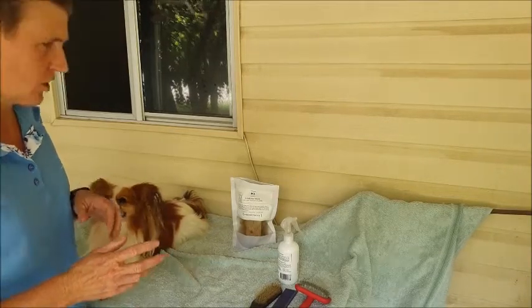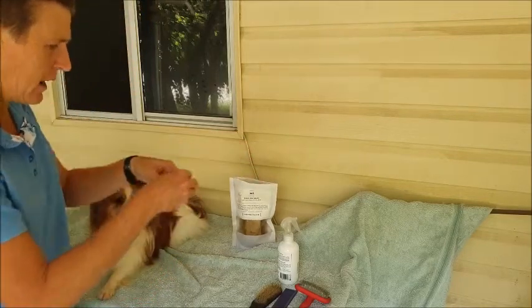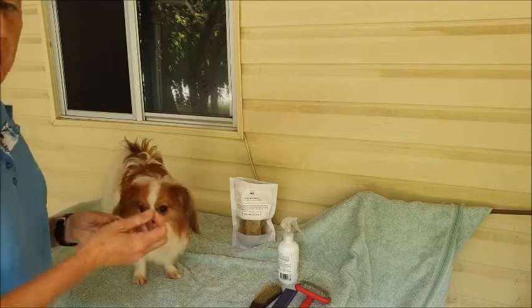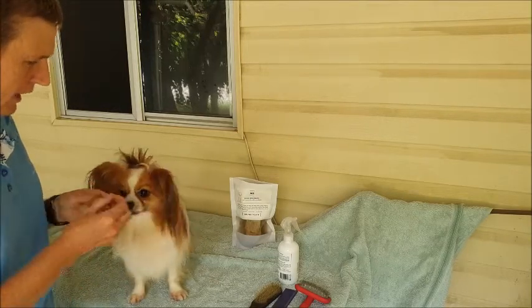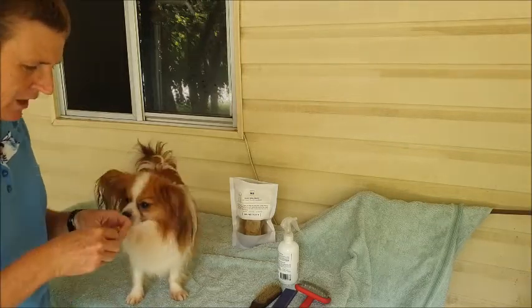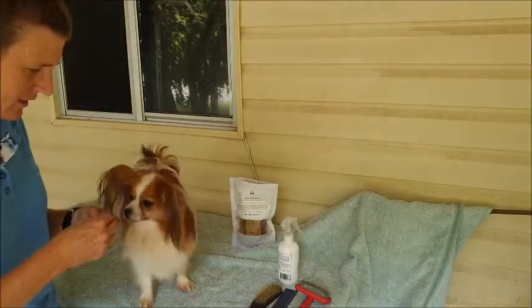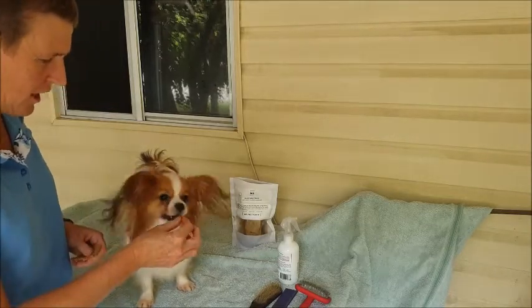Number one, like all of our dogs, we spend a lot of time, especially when they're young, making sure that they enjoy being up on the table. So this requires you to find the treats that they absolutely love. I'm lucky here — he really loves the Houndstooth treats and his absolute favourite is the salmon. It breaks up nice and easily so that I can give him tiny little pieces.